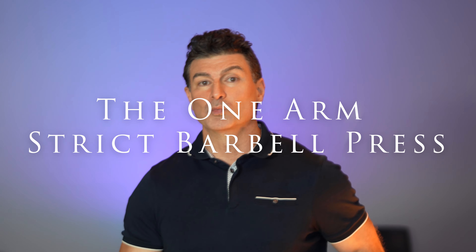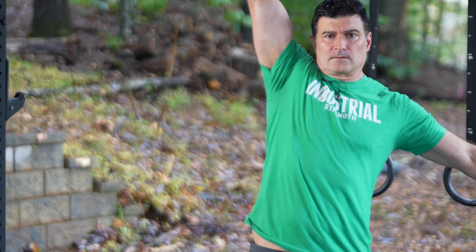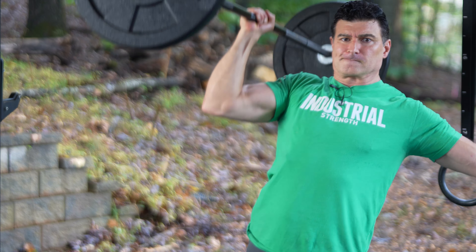This is Craig Marker. Today we're going to talk about the one-arm strict barbell press. I want to talk a little bit about what it is first. Of course it's with a barbell — a seven-foot barbell with one arm — and we're gonna have a lot of movement with that barbell.